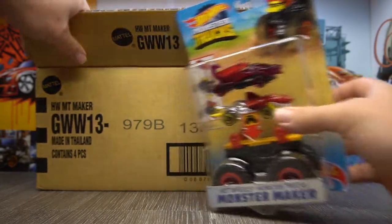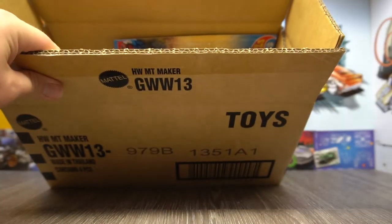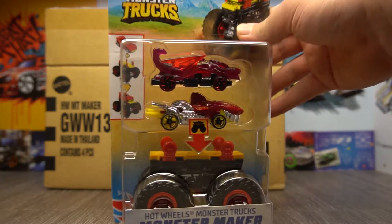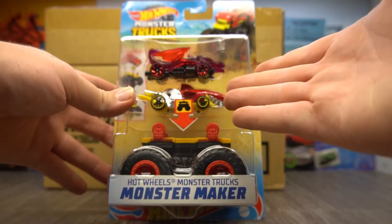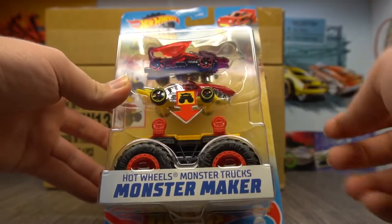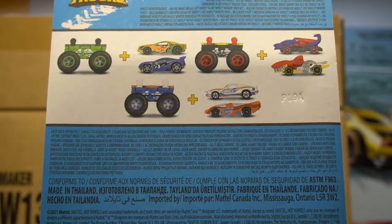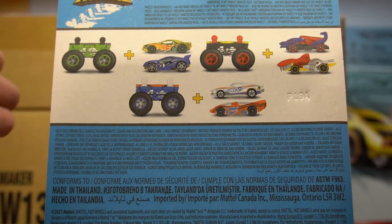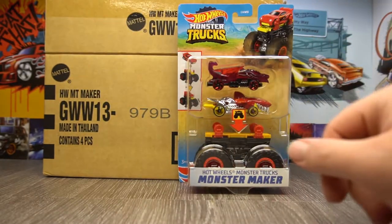When I say whole box, there's actually only four in this box. Now I've never actually seen these before. I think they used to make these — there are some slightly older variations I've seen when doing a search. It looks like you get two Hot Wheels cars and then a monster truck base, which the cars can click into with the wheel holders. On the back you can see: two cars and you get your base.